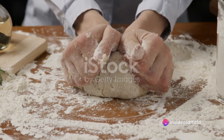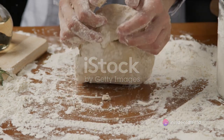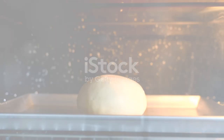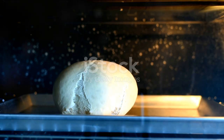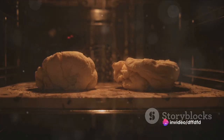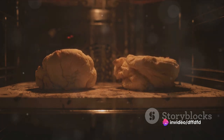Once you're satisfied with the texture, incorporate the chopped red peppers into the dough, ensuring an even distribution. Shape the dough into a ball and place it in a greased bowl, covering it with a clean kitchen towel. Leave it to rise in a warm place for about an hour, or until it doubles in size.